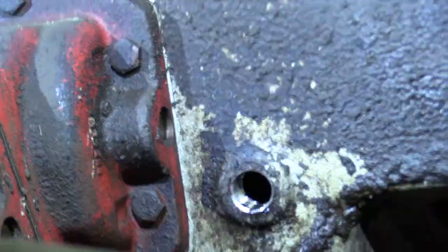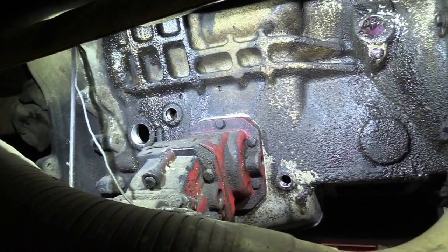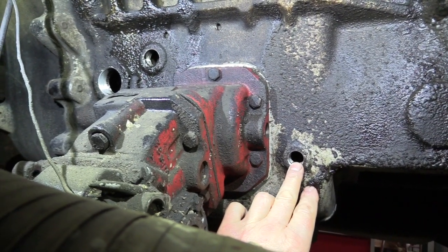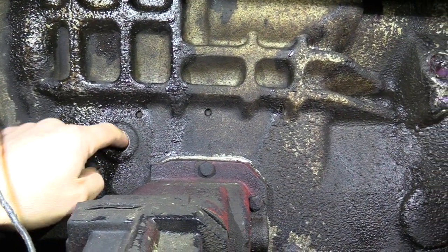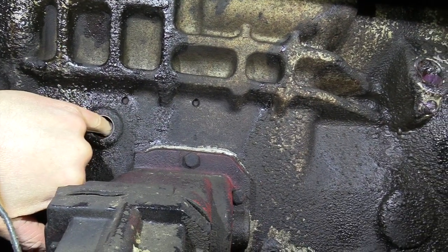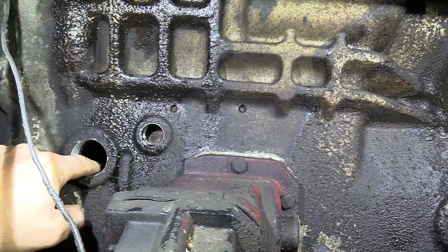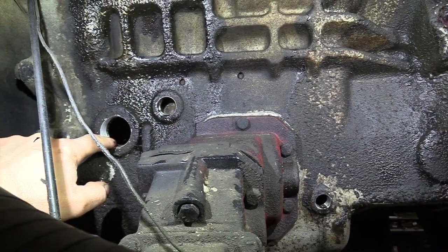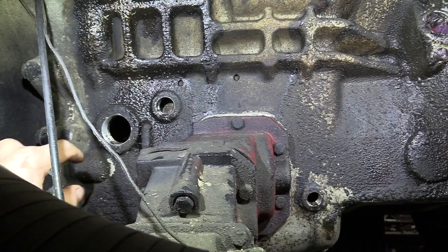When you go to fill it back up, on the side of the transmission there are three different plugs. The one right by the PTO is for your temperature sender, if you have one for transmission temperature. Then there's an upper plug that has a magnet on it — it's actually a trough that takes oil and directs it to the bearings. The fill port is the big one right here. You fill it up until it just comes out of there. That covers how to drain and fill the T2080 Mac transmission.